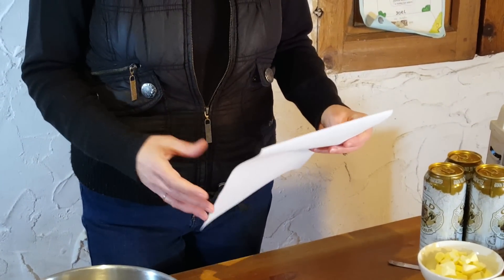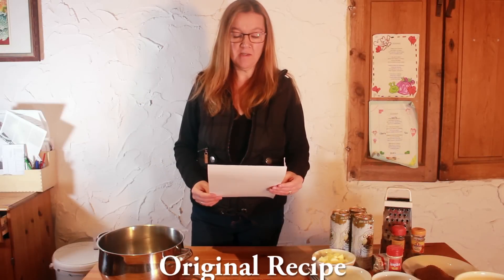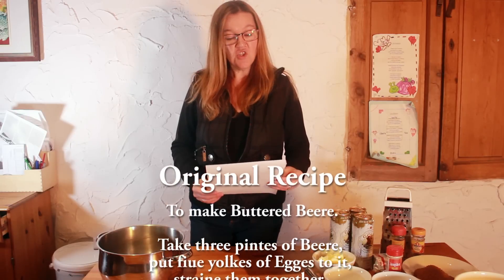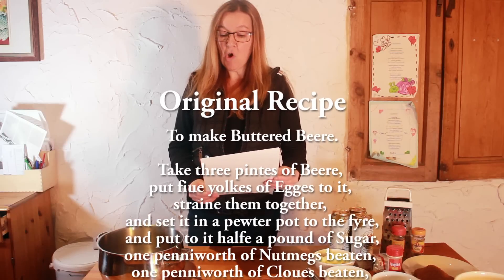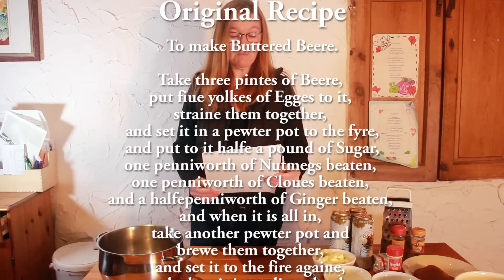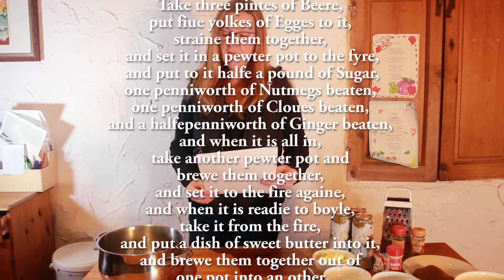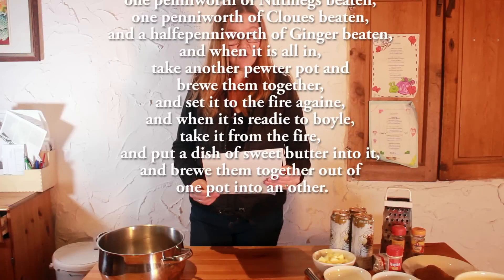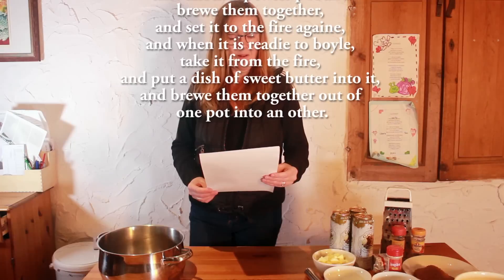Here is the recipe from Dawson's book, which is available to read online. To make buttered beer: take three pints of beer, put five yolks of eggs to it, strain them together, and set it in a pewter pot to the fire. Add half a pound of sugar, one pennyworth of nutmegs beaten, one pennyworth of cloves beaten, and a halfpenny worth of ginger beaten. Then take another pewter pot and brew them together, set it to the fire again, and when it is ready to boil, take it from the fire and put a dish of sweet butter into it and brew them together out of one pot into another.